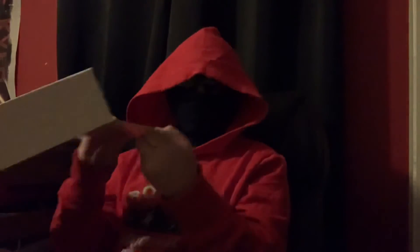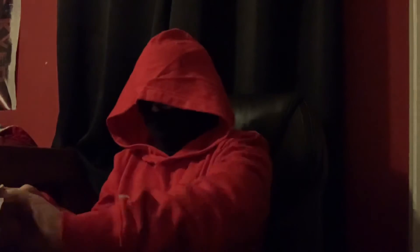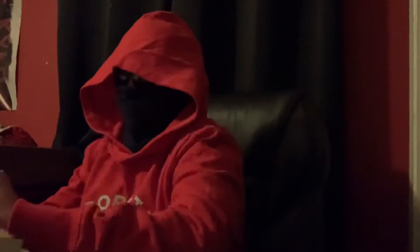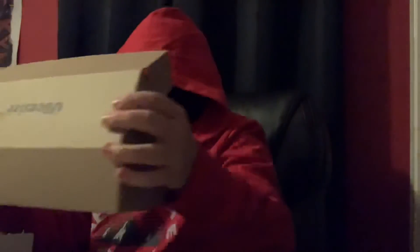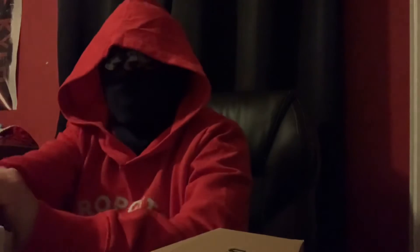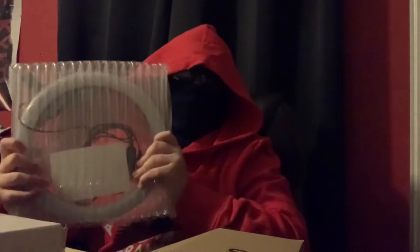Pop this thing open — it's open. Oh, there's a piece. Let's move the knife. First piece of cardboard. So we've got some parts; I'll go over that in a second. And I'm gonna guess this is the ring light. It's the ring light. I knew it!